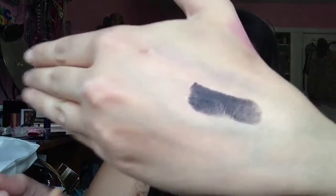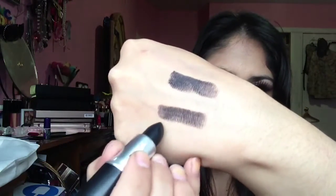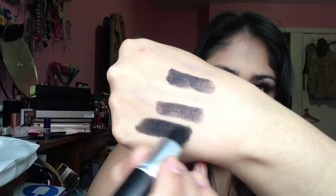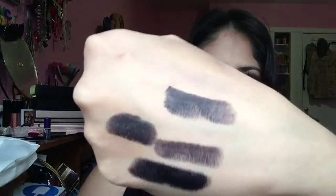Now I'm going to show you a hand swatch. So this is one swipe — there's one swipe. As you can see, it gets darker as you go, but two swipes should be good for most people, because your lips are more pigmented than the hand.